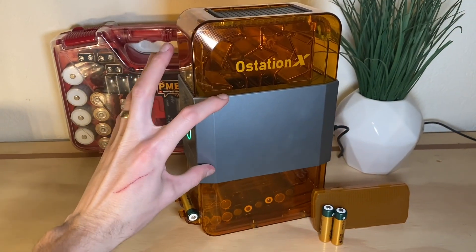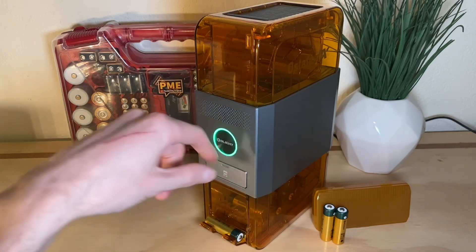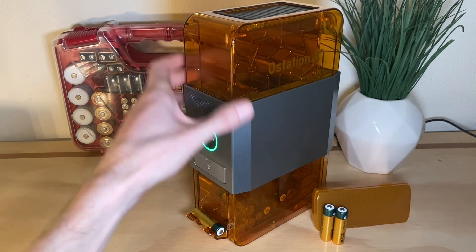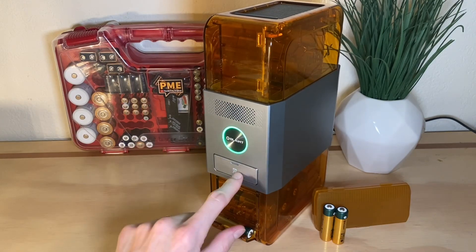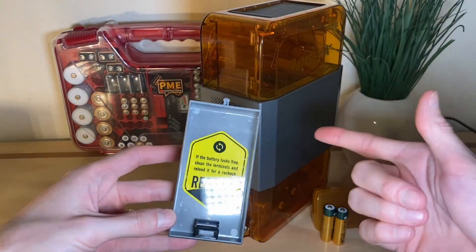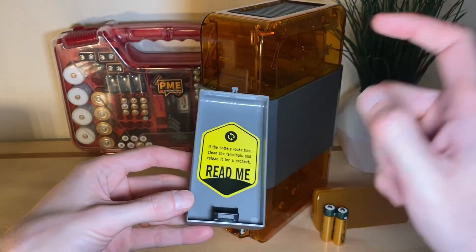This is where the magic happens with analyzing — which is actually what this product is doing right now. The green light means it's analyzing a battery in one of these channels. When it's charging, you'll see a blue light with a kind of light wheel spinning around. When done and nothing is left in the hopper, the light turns off and it goes into a sleep or dormant status. There's a little push-in tray where it will spit any rejected batteries.